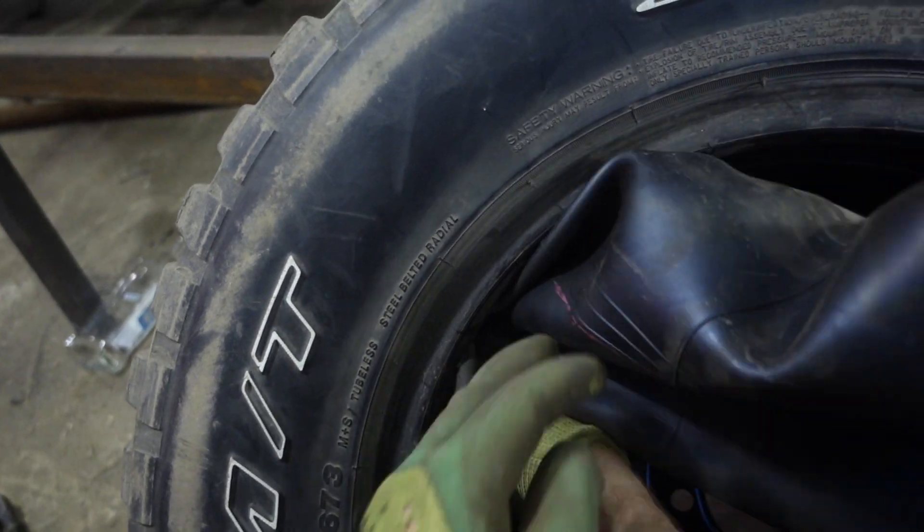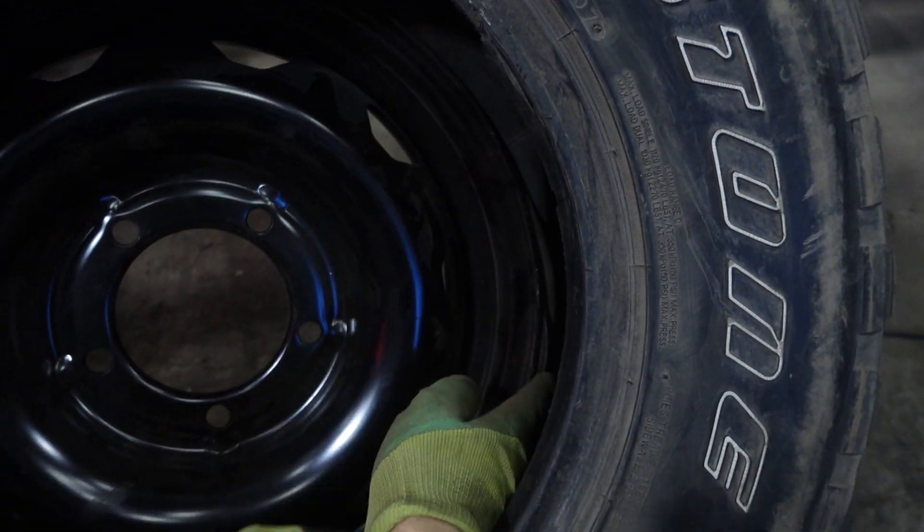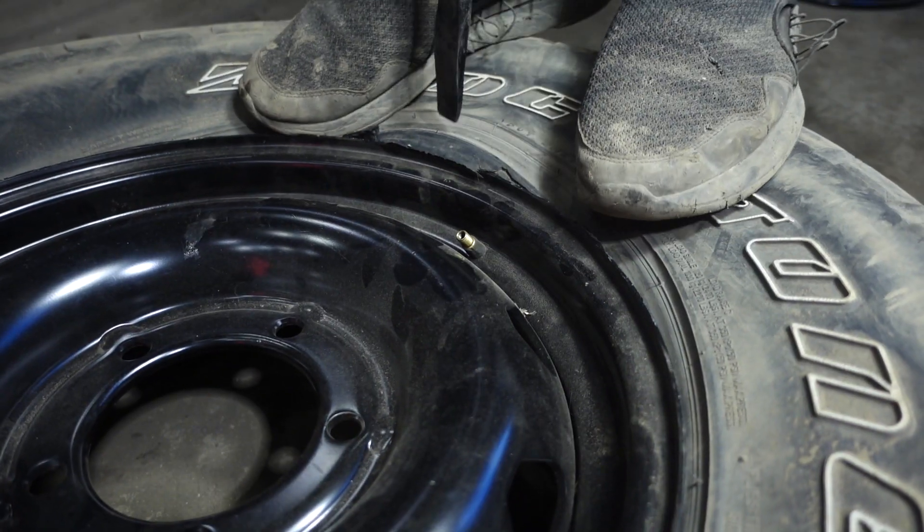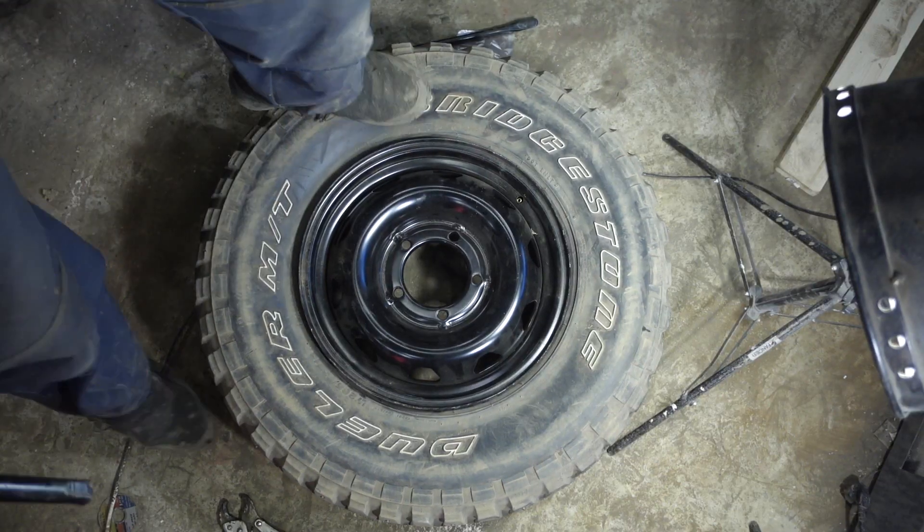An inner tube will be used as the tire itself is quite old and has many holes from wrong studding on a motorbike. Later I'll buy a normal tubeless tire sized for the Cybertruck arch.